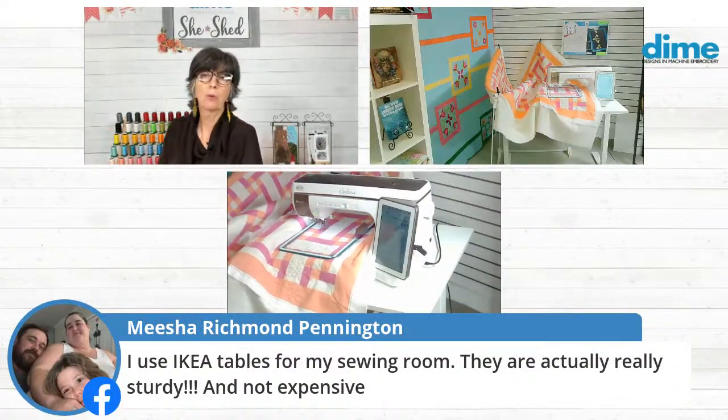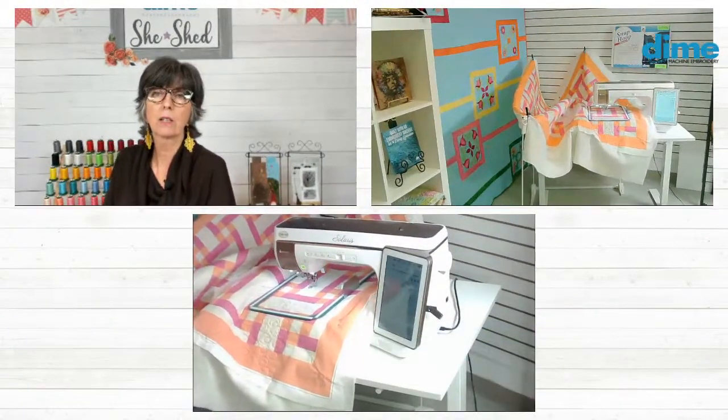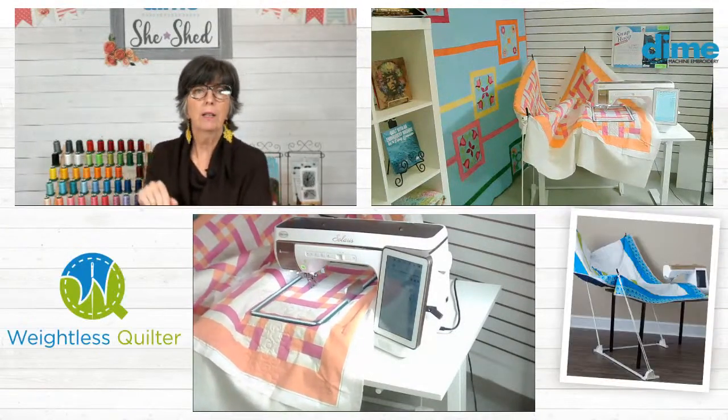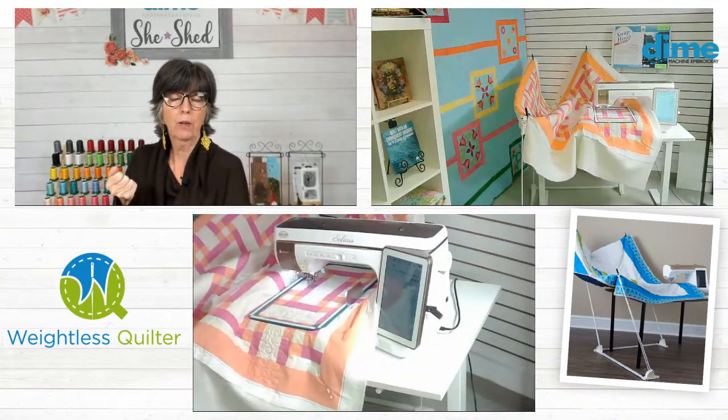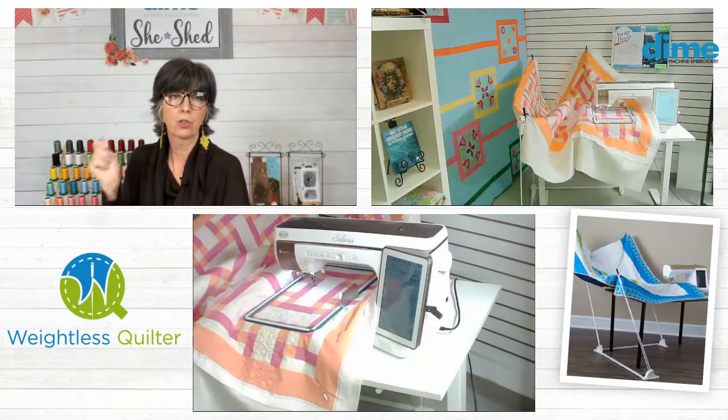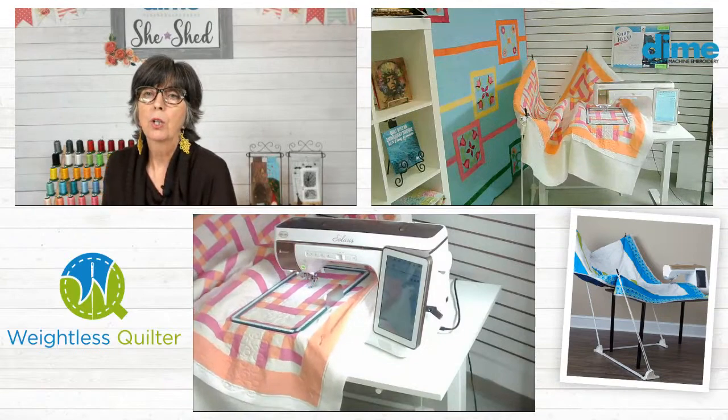Actually, this table here that I'm using in this image is an Ikea table and it's an adjustable height — they have it in electric or with a hand crank that you can just raise. That's what I do.